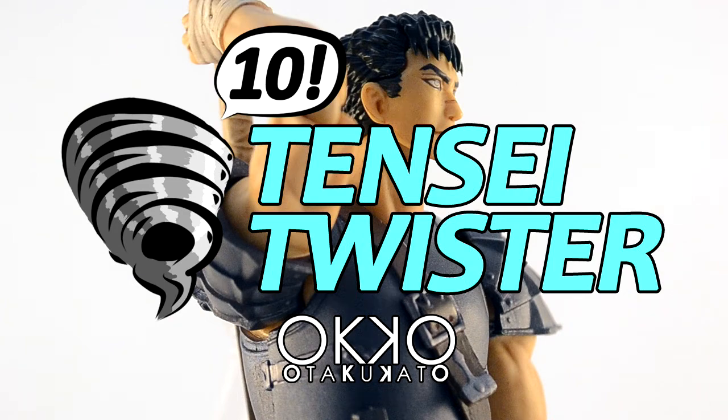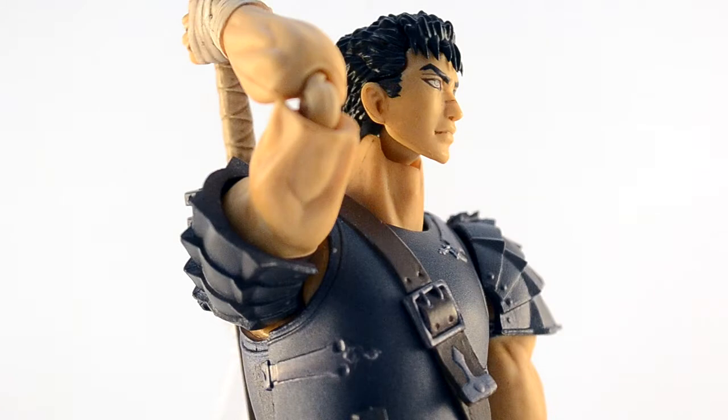This guy. Getting a hold of this dude felt like pulling teeth. I've had him on pre-order since the day he was announced, but ended up having to wait nearly two months after his release, and pay for him to be shipped twice for him to get here.